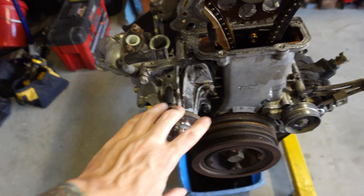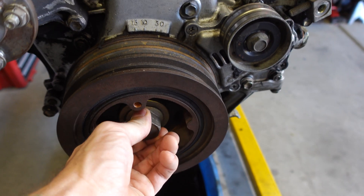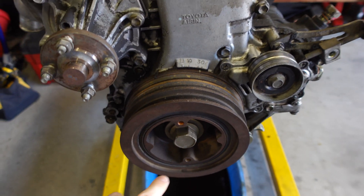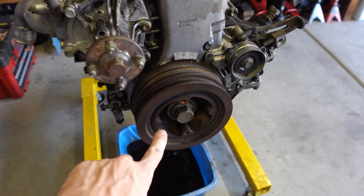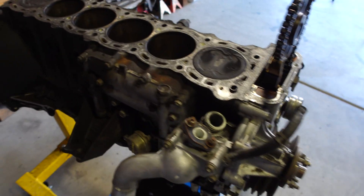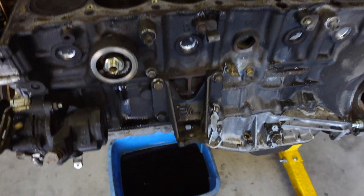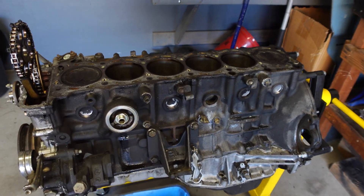I'm going to start tearing this thing apart. I have to take off all of this front area — the water pump, timing cover, crank pulley, power steering pump. I already loosened this bolt when it was in the car. I knew I wouldn't be able to loosen it on the stand, so I did it in the vehicle. I'm also going to have to remove the oil cooler, the knock sensors, the oil pan, and then start taking the bottom end out of this thing.